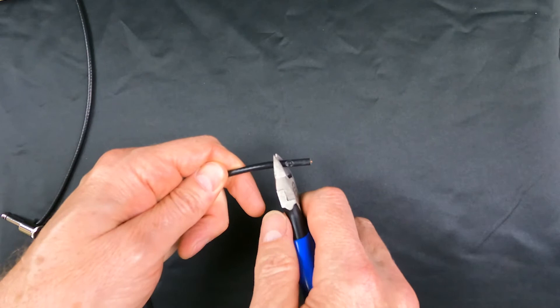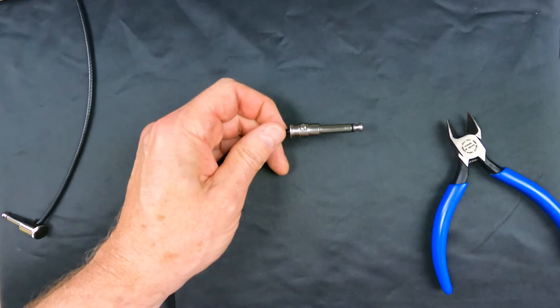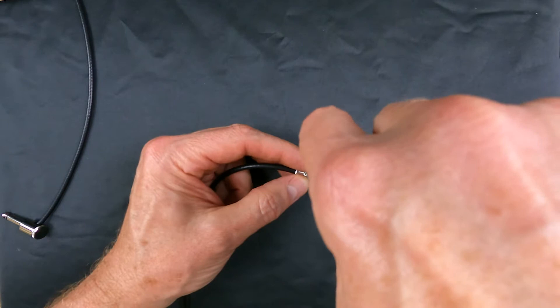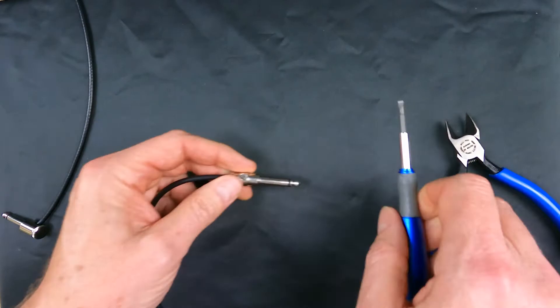I'm going to put this in here and get my tool out. It's a flat-head screwdriver — I may not have the right size but this is what it does. All right, there we go.